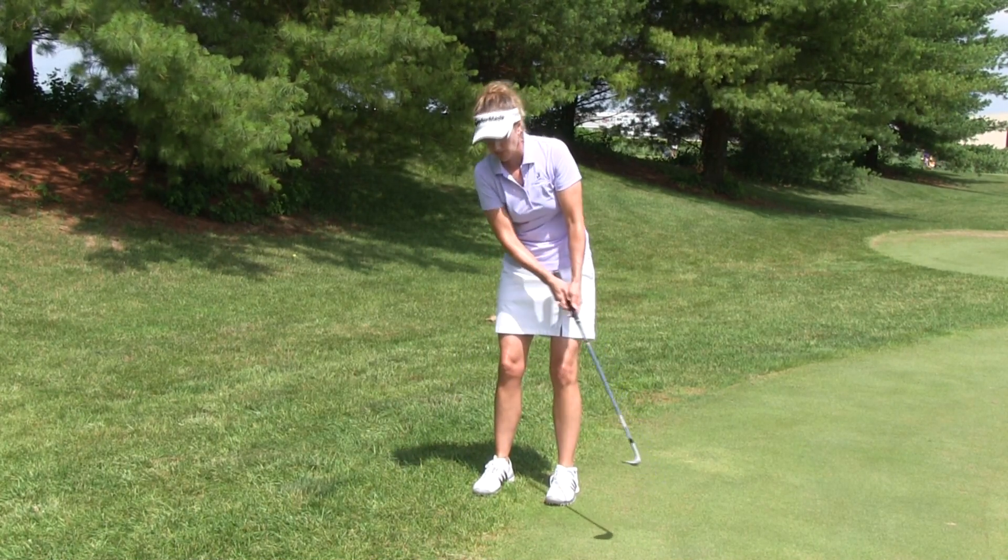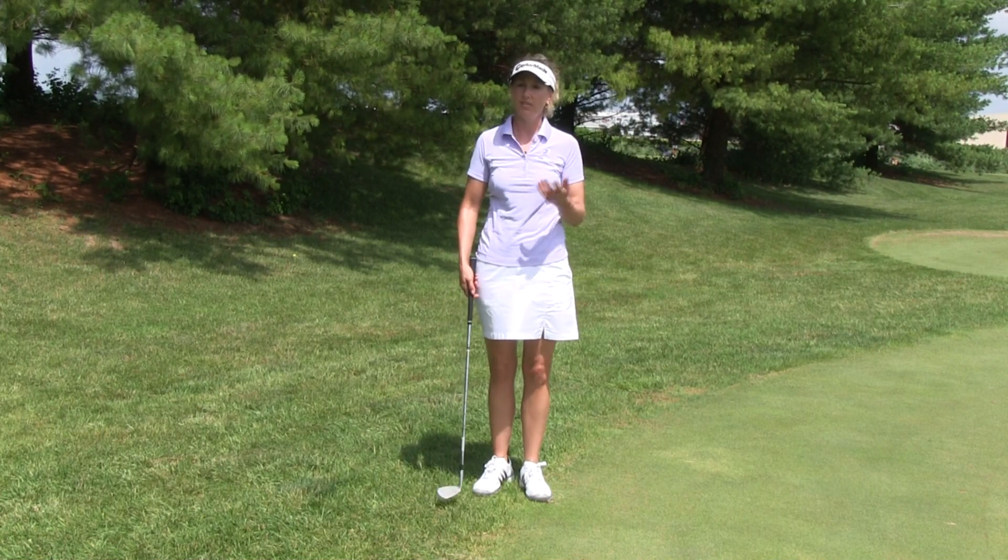You can see I've got a nice smooth roll there. Again, very easy shot if you just give it some practice — it's simple and it works. If you have a question, please submit it in the Ask Maria section on MyGolfInstructor.com.